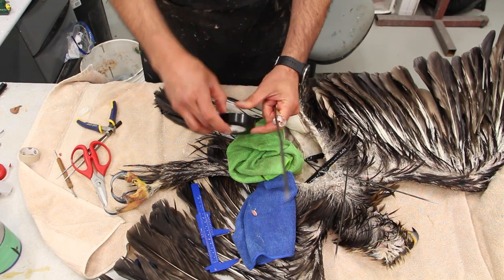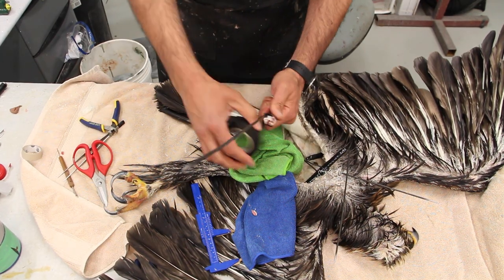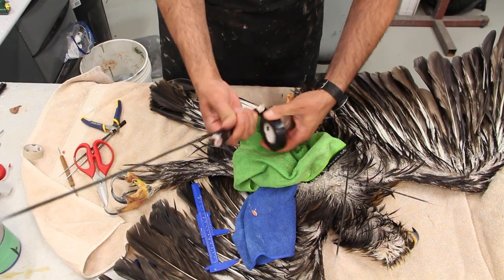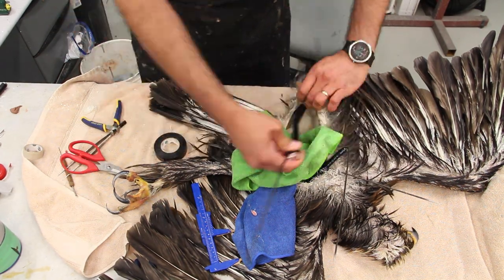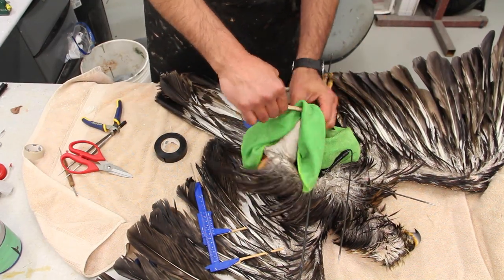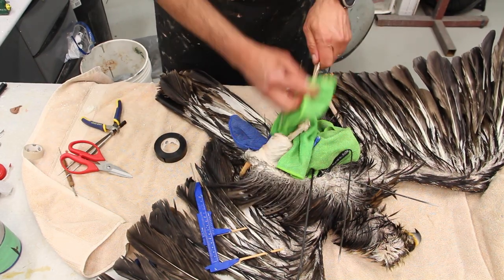I keep towels around at all times so that if there's any trapped water somewhere inside the skin I can catch it quickly without spilling it onto the feathers or getting clean or half-dried feathers wet again. It just makes your work cleaner. I work with towels all the time. The first wire went through and now we're pushing the second wire through.